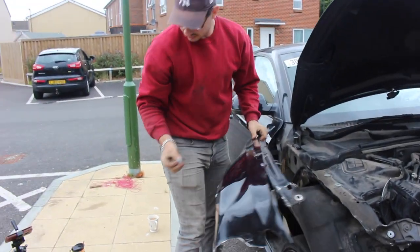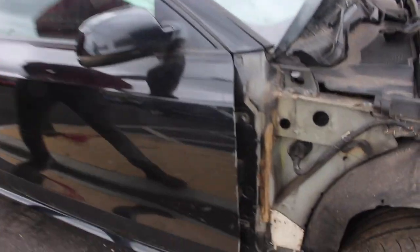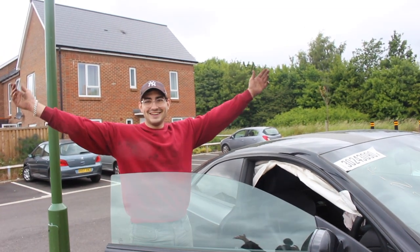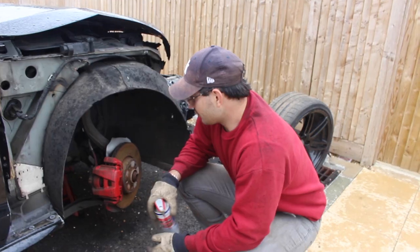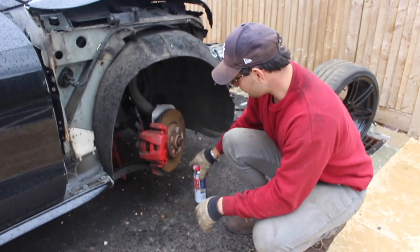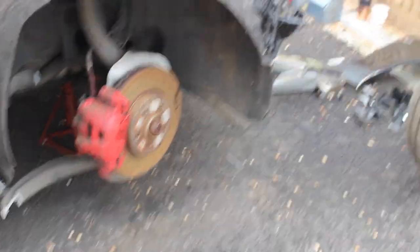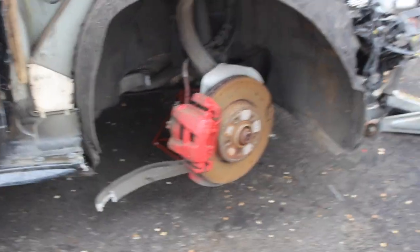There we go. I can finally open the door now without the door scraping on the edge of the wing here — it's absolute bliss, it's amazing. We've got more access down here to the arch and the suspension components. As you can see, the lower control arm has actually snapped at the back and it's pushing the hub out, which was making it difficult to steer.